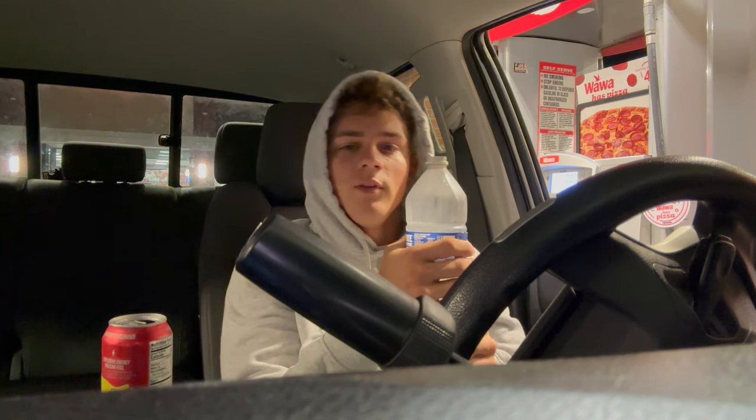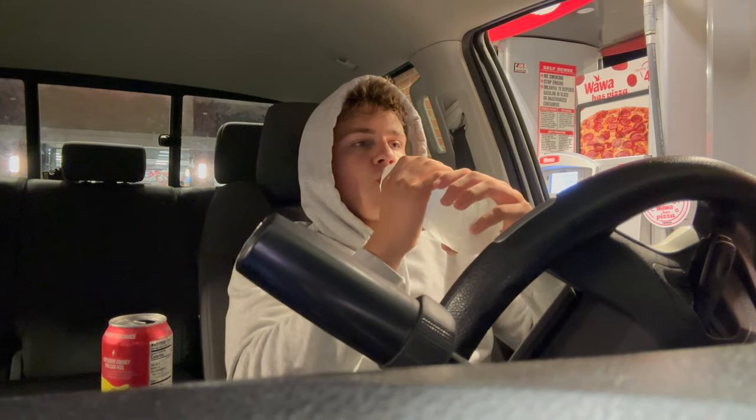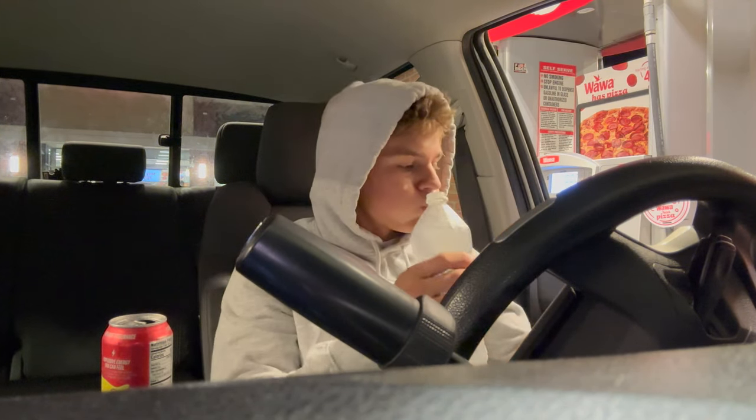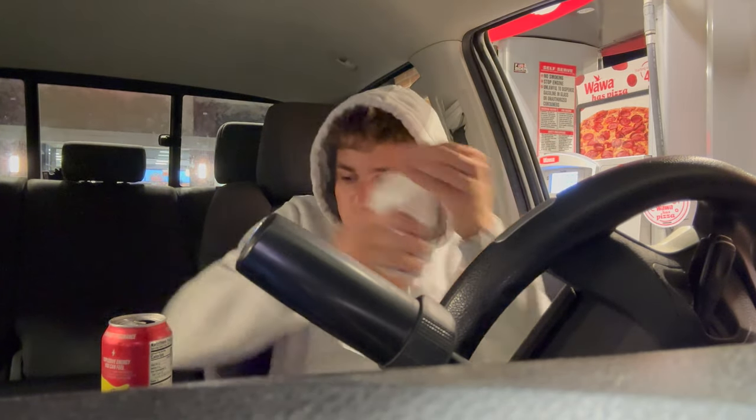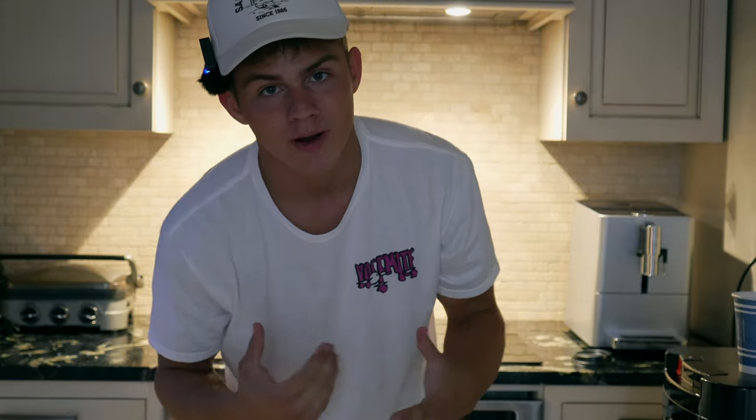Make sure you drink a lot of water though — you can't die from this, but as long as you drink a lot and stay hydrated, you won't die. Alright, let's go lift! So I don't know how to cook eggs still, so in today's video I'm going to learn.